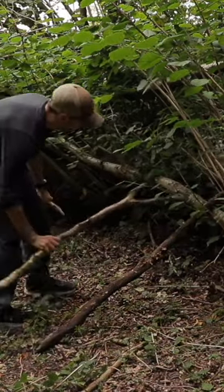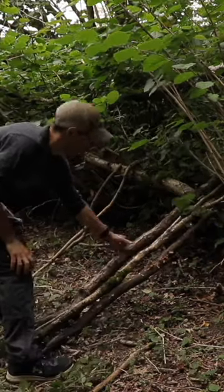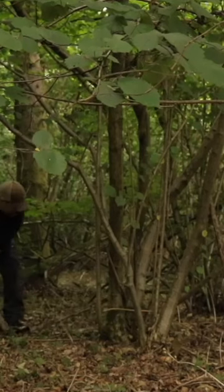Then snap some sticks and small logs and start to lean them up against the fallen tree. You don't really want this shelter to be higher than waist height, as this is generally the height of most low growing vegetation and it ensures your shelter has a low profile.